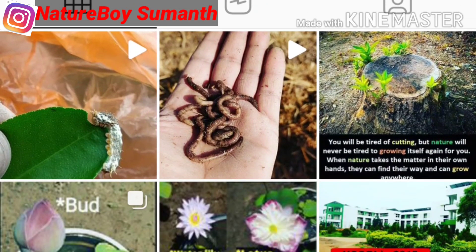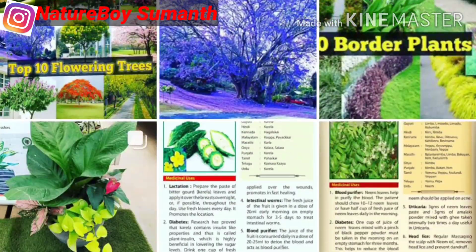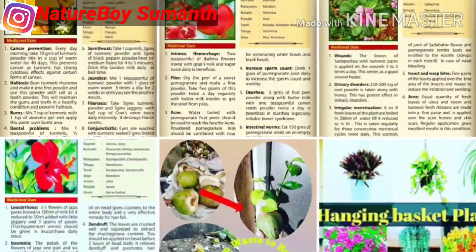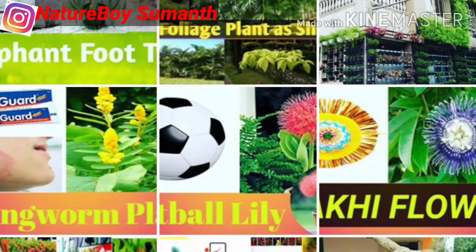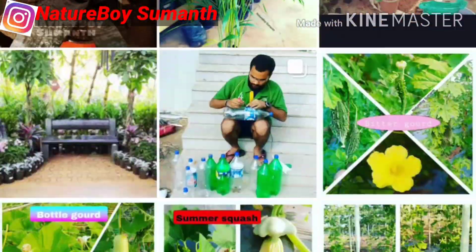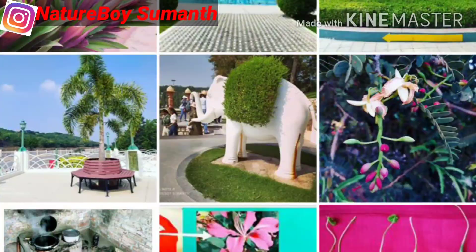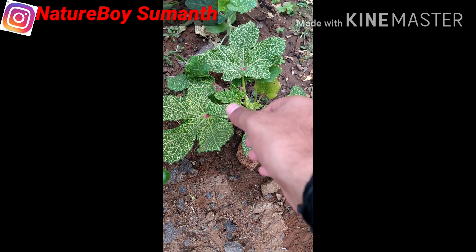Welcome to Nature Boy. The main purpose of my videos is to share information related to plants, nature, and landscaping. In this video, I am going to show you how to control yellow vein mosaic virus, which is the most devastating disease in the bhindi (okra).